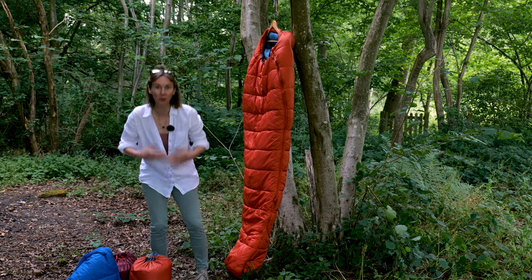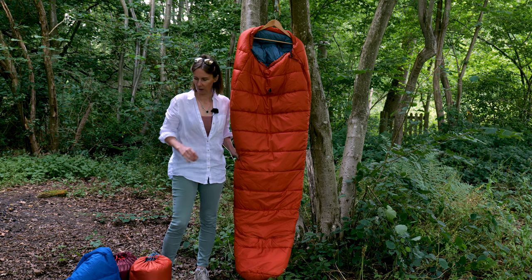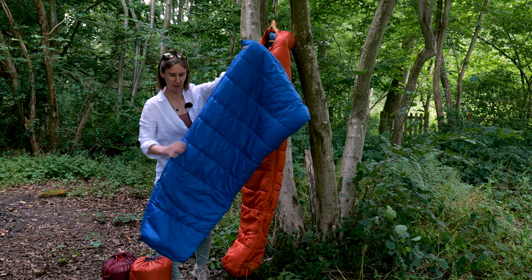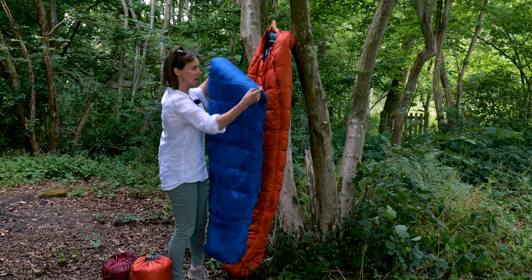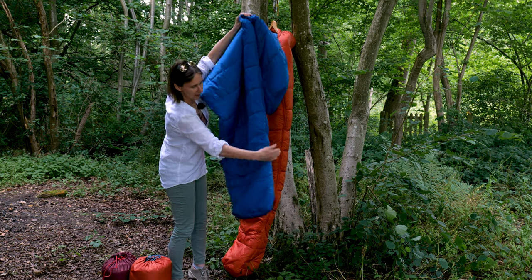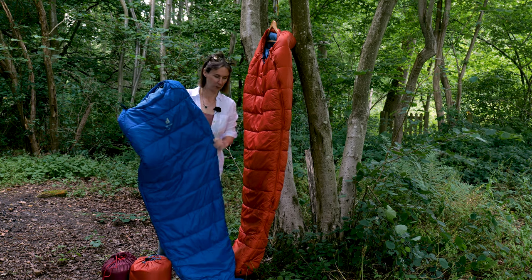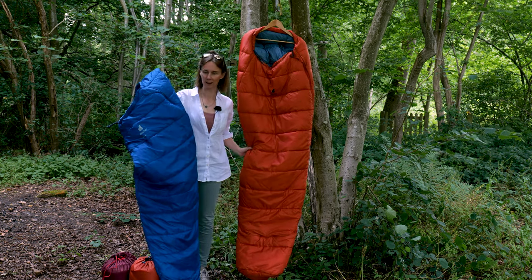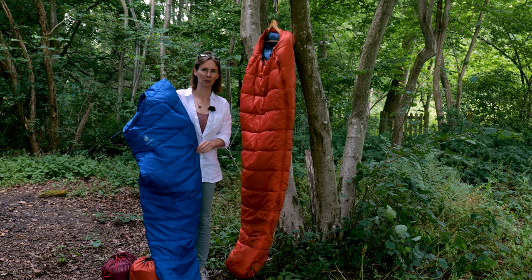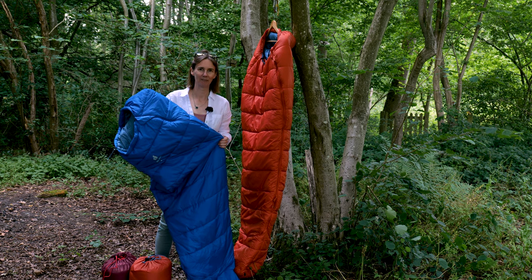I hope this helps you decide which bag to get. There is one other bag in the range — the Deuter Starlight Square — which is basically the Starlight except the bottom half is square, shoulder width all the way down, and the zip comes down the side and around the bottom so you can open it out into a big blanket. So there we go — Deuter Starlight Pro and Deuter Starlight. If I've missed anything please pop it in the comment section below, and if you enjoyed the video please like it and subscribe to our channel for similar content. Many thanks!